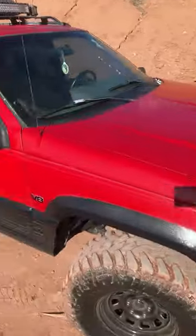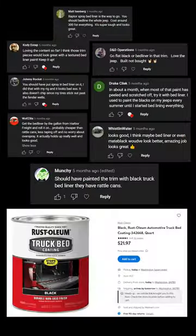Back with some more of fixing up this old Jeep I got for two grand. Today I'll show you how I took your advice and used truck bed liner on the trim that I already repainted once, but started fading away after a few weeks.